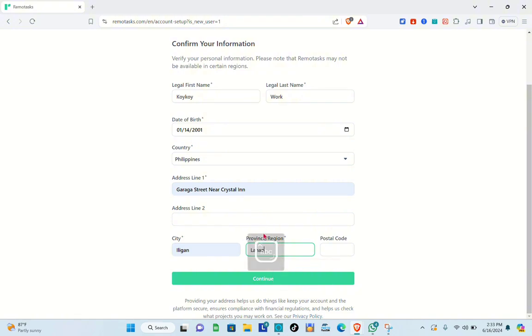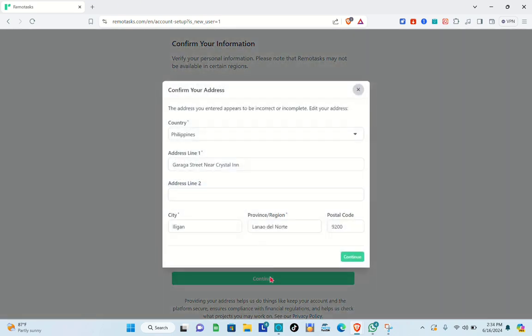For example, I'm typing my province as Lano del Norte and the postal code as 9200. Then click Continue after filling everything out.